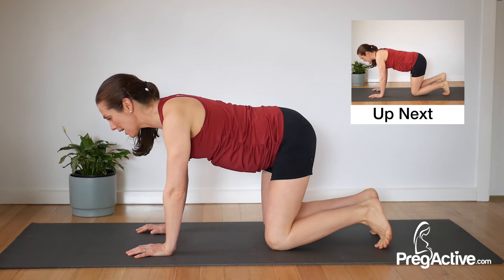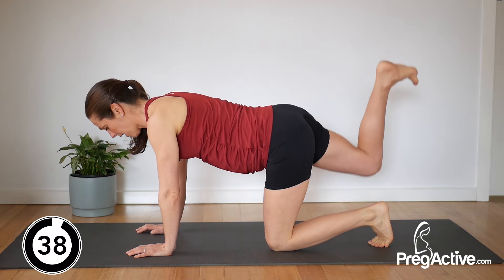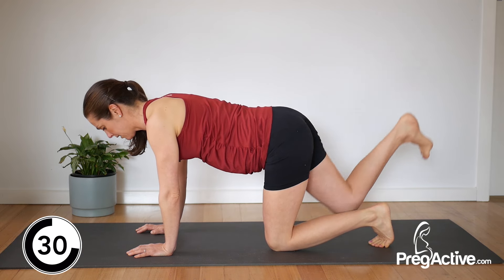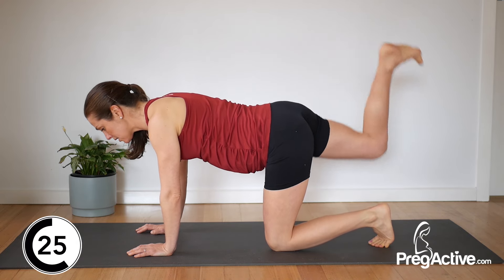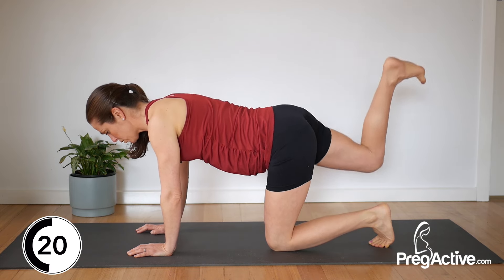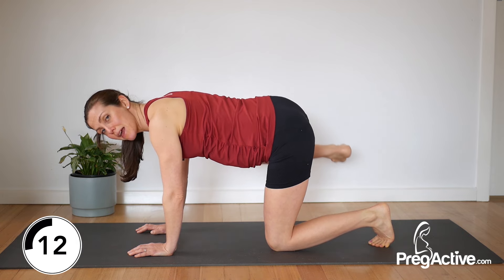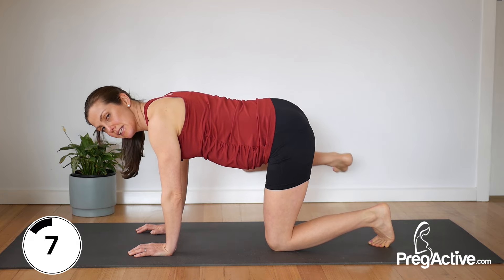Release, rock those hips — other side, let's go. Open. Even some pelvic tilts is a good alternative for this as well. Back, two, three. Relax those shoulders. Think about hugging baby gently back towards you. Less than 10 seconds now — we're heading to that down dog.